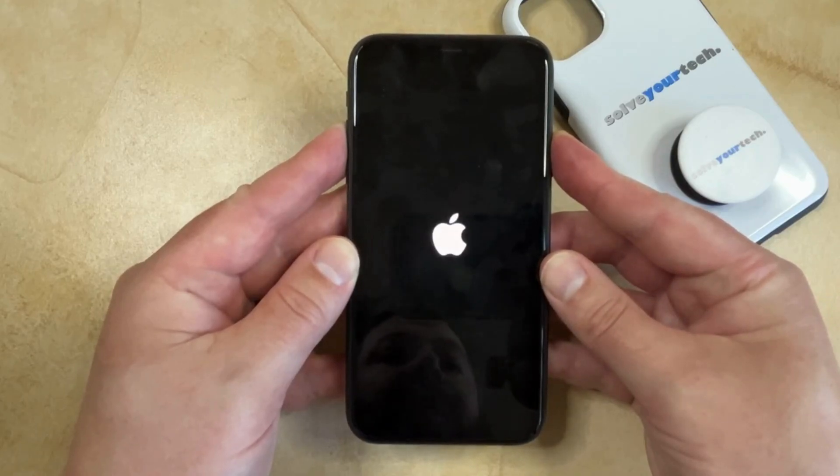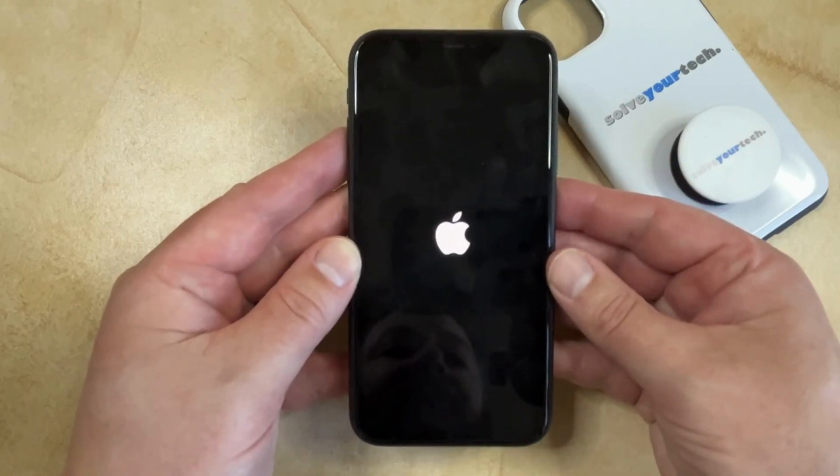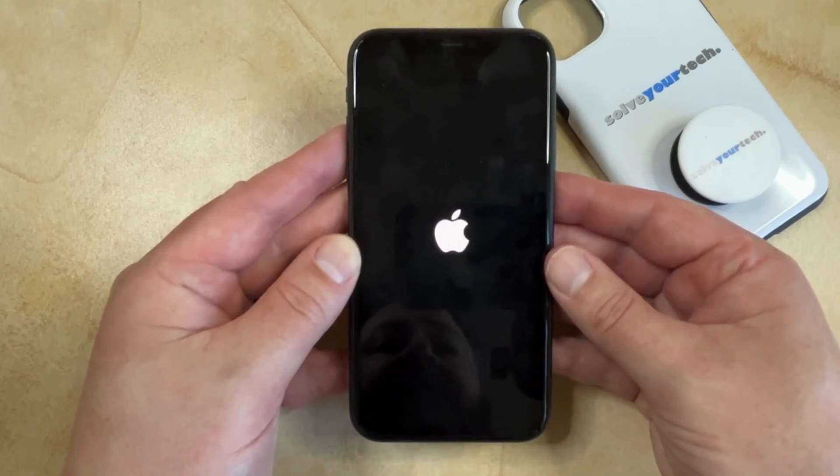And once you see the white Apple logo, you can release the button and the phone will continue rebooting, at which point you can sign into your device.